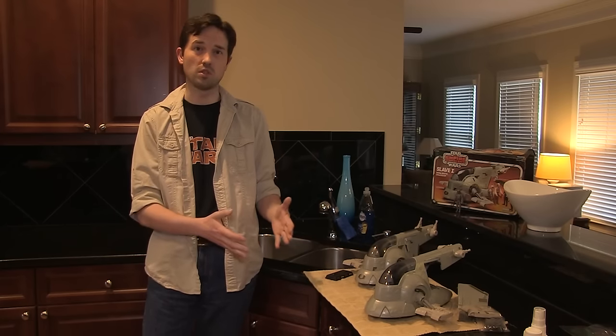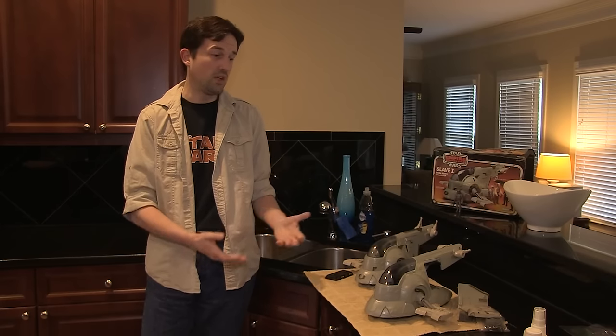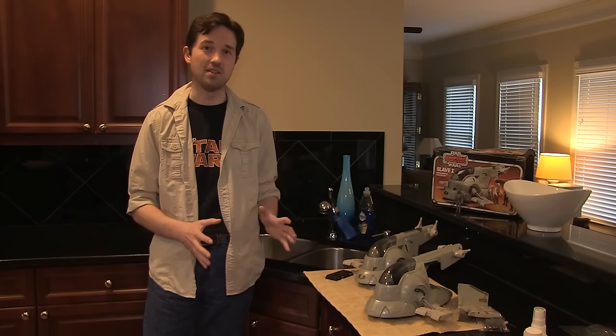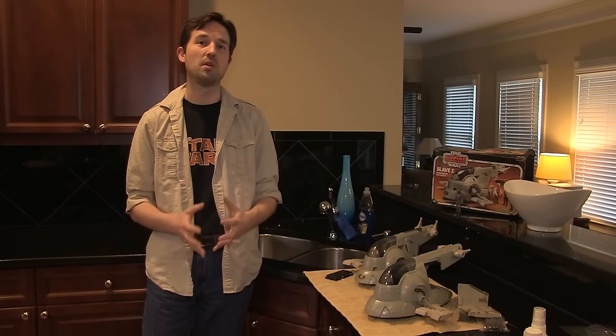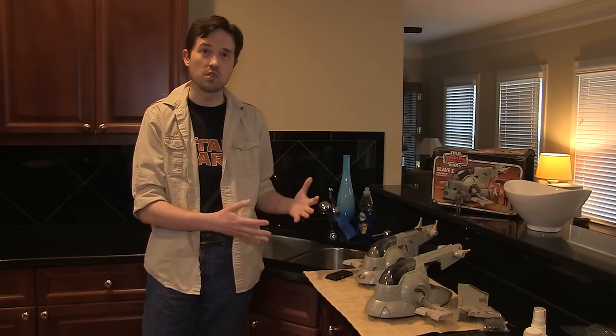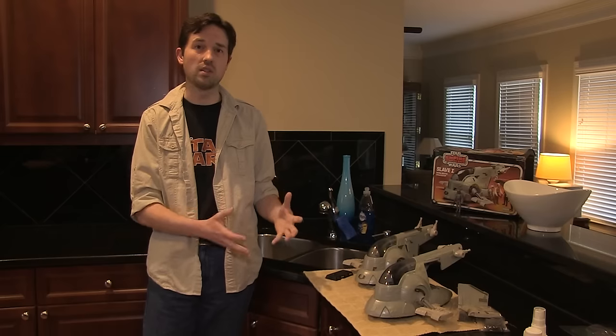We've never restored a Slave I on Retroblasting, so Tom called us up and said his Slave I is still with him. Tom didn't have many vehicles growing up — he had the Troop Transporter and the Slave I, as his parents were more focused on buying figures. Tom went to the nines before even shipping it to us, and it shows how much love he has for Star Wars toys. He's the founder of igrewupstarwars.com — an amazing repository of original childhood photographs from the Star Wars era, from the late 70s and early 80s. It's a fascinating website, and he's done so much for the collecting community.